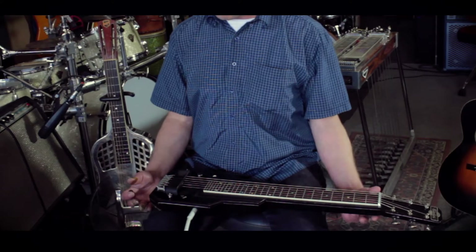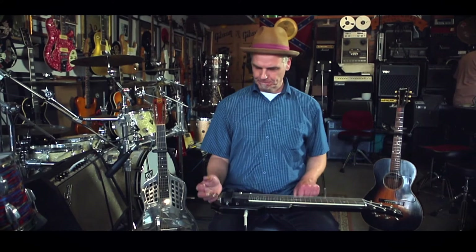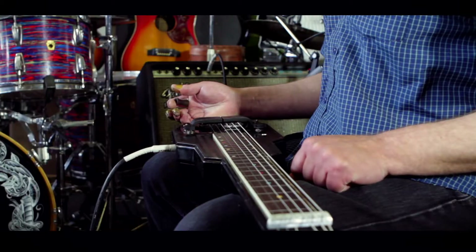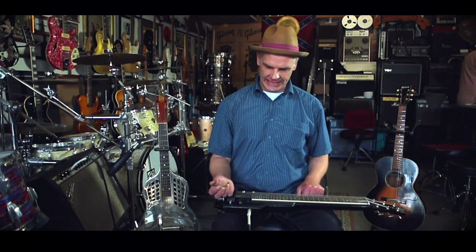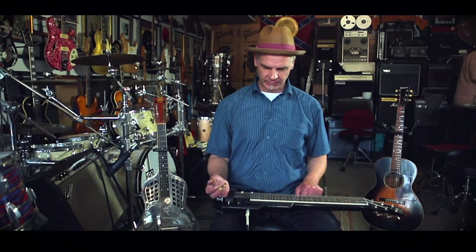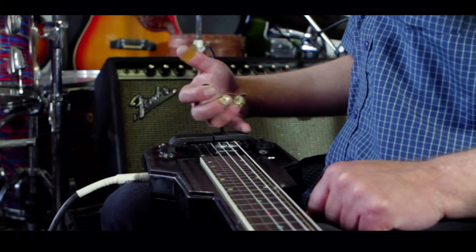I use a six-string lap steel, like a Hawaiian style lap steel, tuned to an open tuning. This one in particular is a 1937 Epiphone Elector. I was lucky enough to get this quite cheap in Pretoria and it's got the famous horseshoe pickup on it.